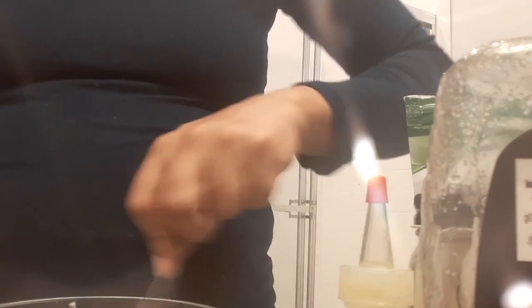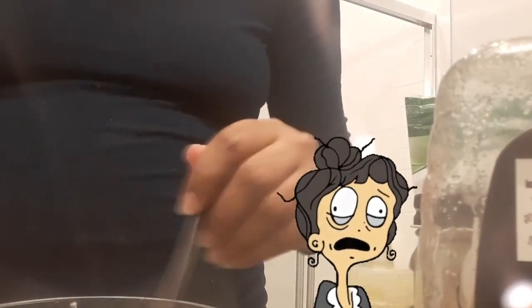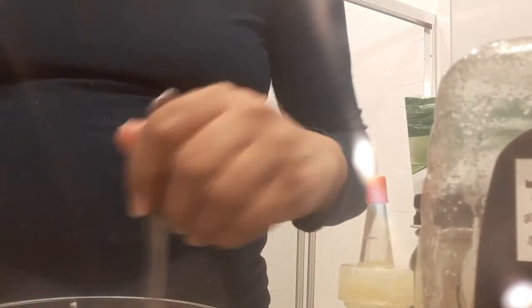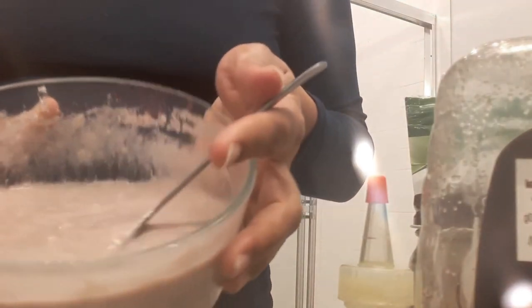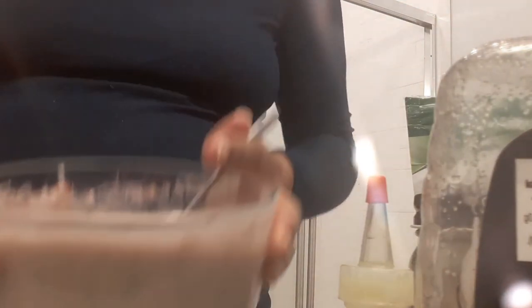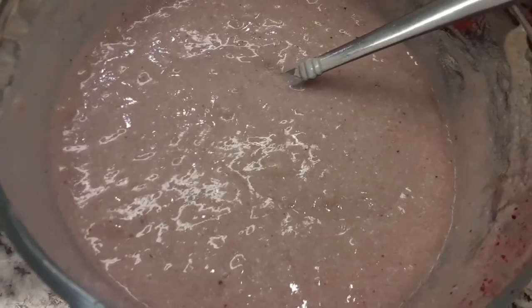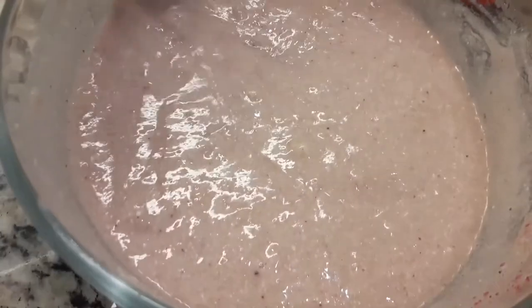I've been stirring forever but I'm almost there. Finally got my conditioner perfect — told y'all I got this! Now we're left with a creamy, super powerful deep conditioning treatment with a pretty pink color.